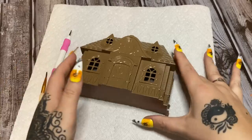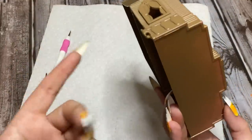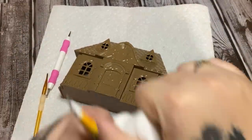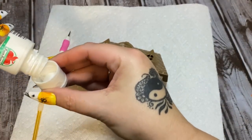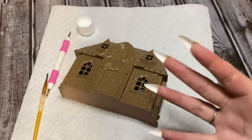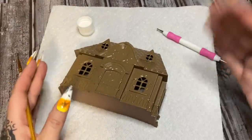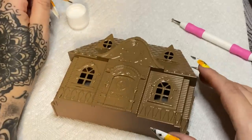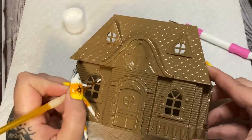All right, so this is what we have so far. I did get to paint this one before the storm came. Now I'm just taking this plain white acrylic paint with an itty-bitty little brush and a dotting tool. All I'm going to do is go over whatever highlights I want to be colored white, like frosting.